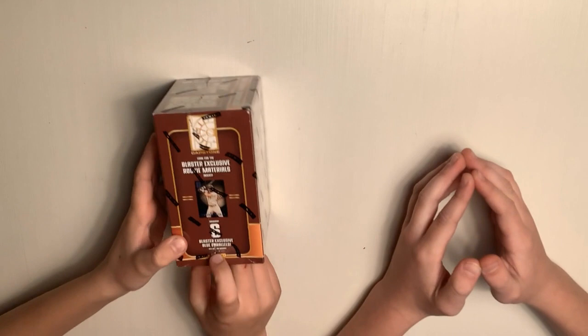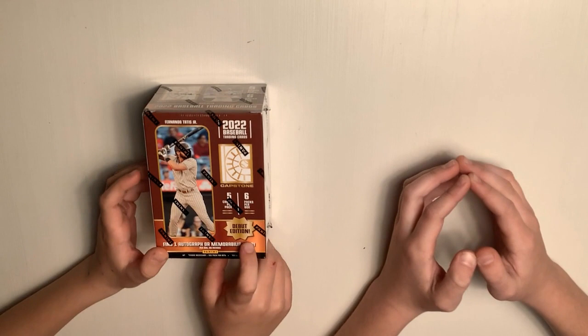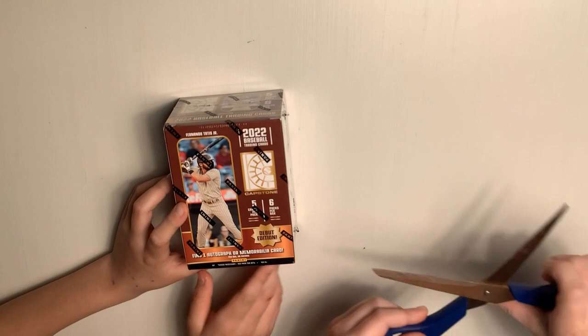So there's six packs per box, five cards per pack, and there's six blue parallels, as you can see right there, and one autograph or memorabilia. You could get a different colored parallel — for example, maybe a green — and that would be numbered. So James, do you want to cut that open? Yes, let's rip some wax.